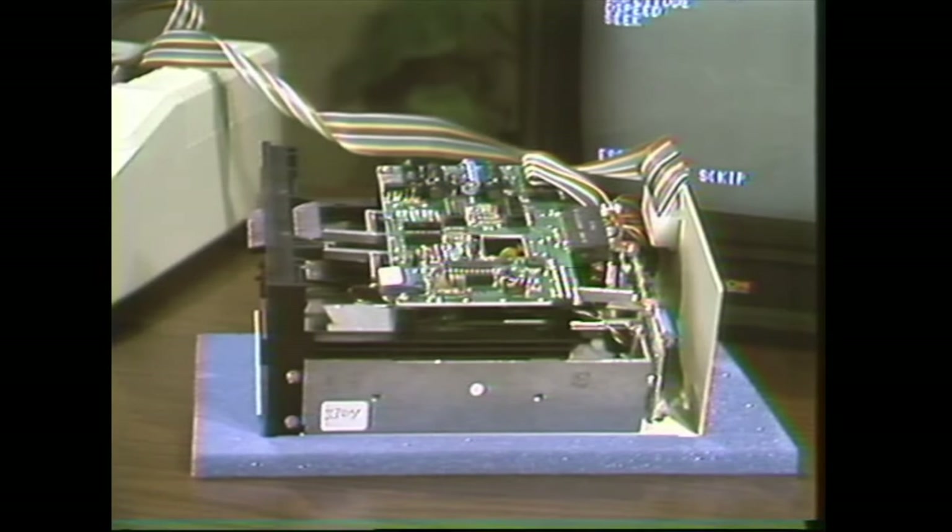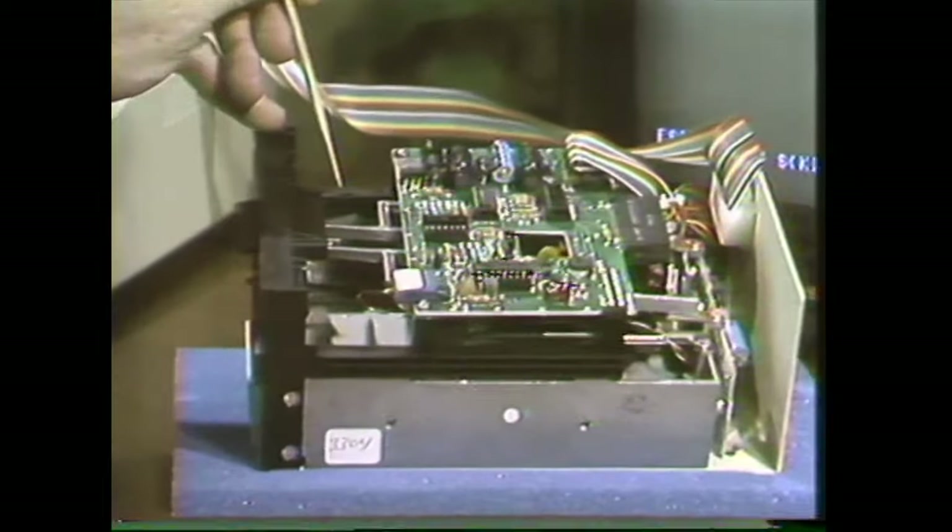A faulty or misadjusted write protect switch can mean disaster for your diskettes. And of course, according to Murphy's law, it'll always destroy your most valuable diskette at the most inconvenient time. You can see the write protect switch right here, and the adjustment is such that it should disable just when it's even with the bottom edge of the top guide rail.